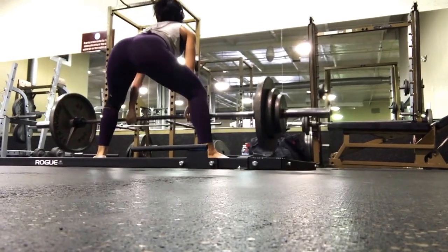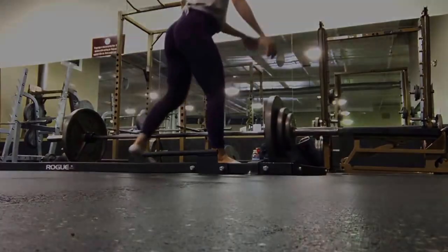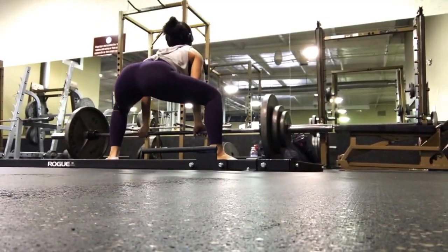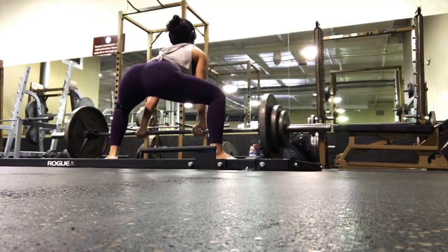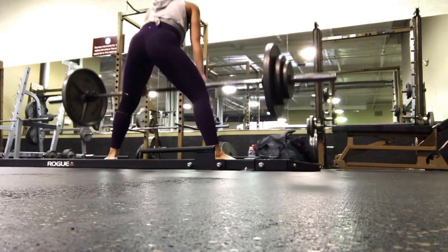First of all, just make sure that your stance is correct. You want to make sure that your toes are pointed outward, and you also want to make sure that you are right behind the bar — like your shins are literally almost touching the bar.